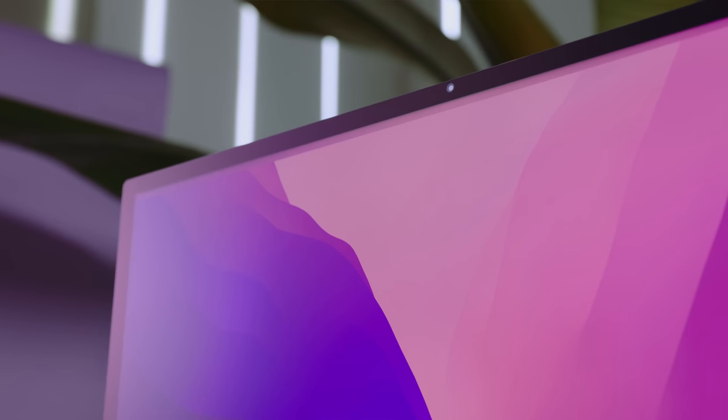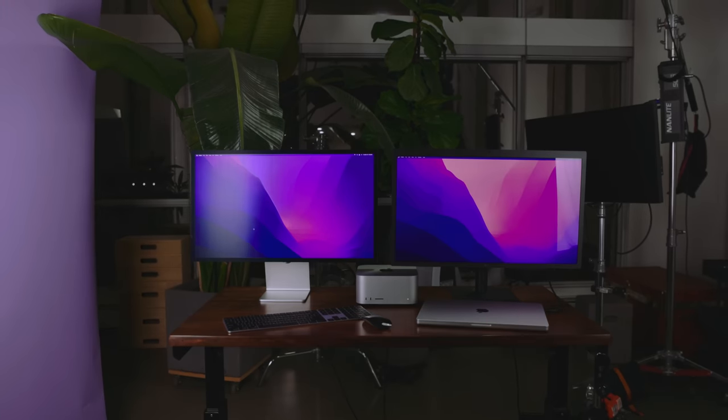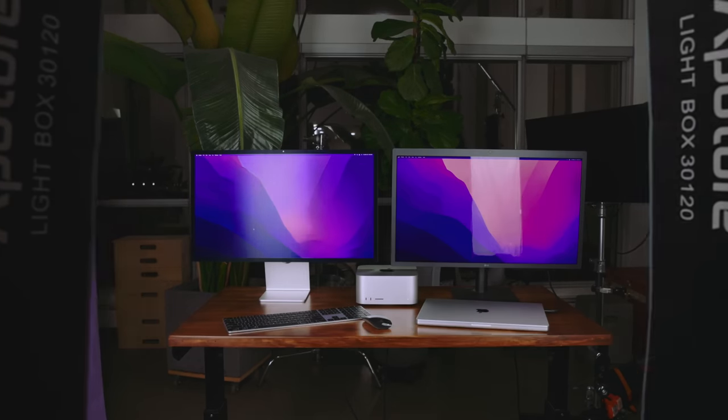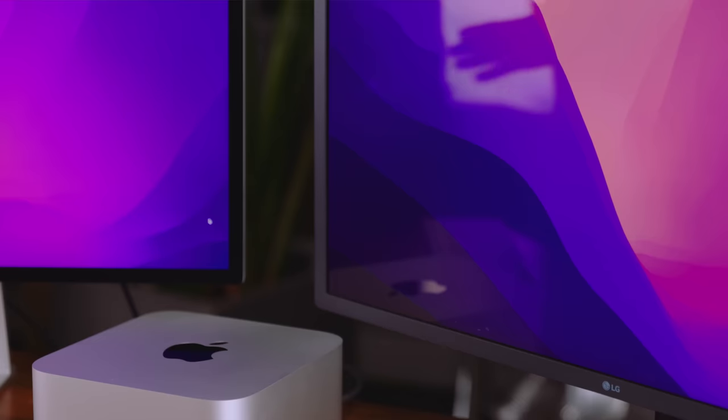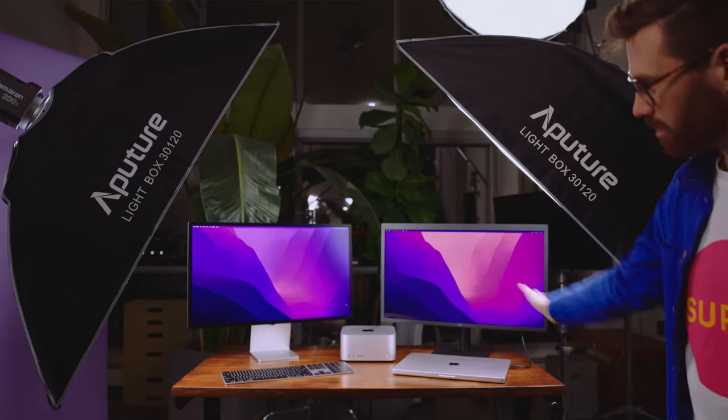The Studio Display is also available with nano-texture glass, which is actually different glass — not just a coating on top. It really diffuses and scatters light so you don't get harsh reflections. This is great if you're sitting in an office with a window behind you. I'm glad the upgrade price came down — it used to be $500 on the iMac 5K.